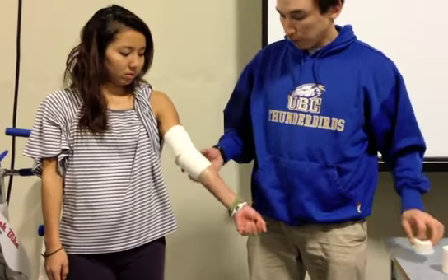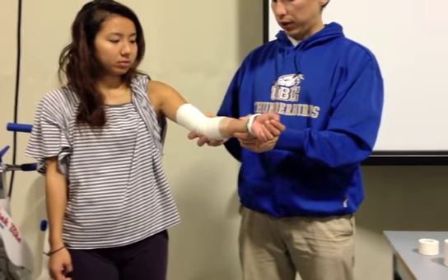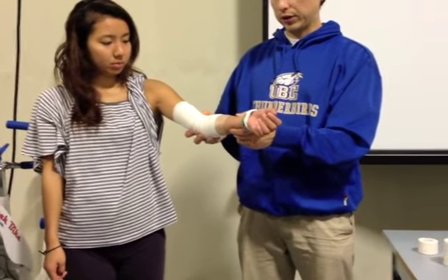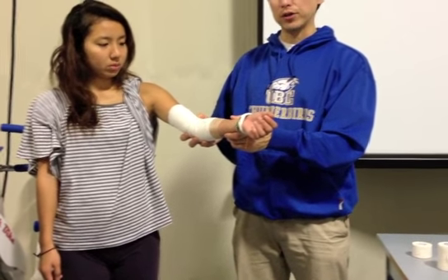How far should she be able to extend? How much restriction do you want? For the exam, we want to see extension up to here — extends about 15 to 20 degrees of flexion remaining.